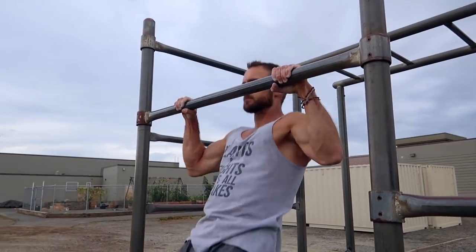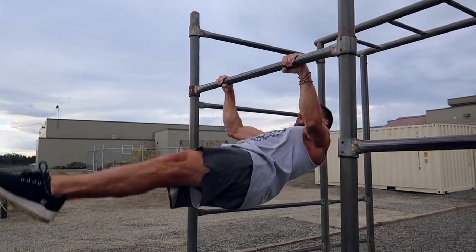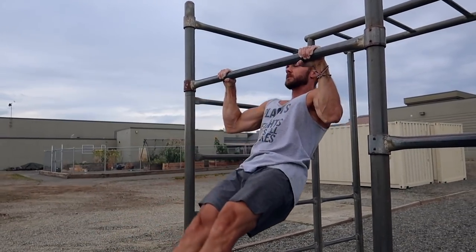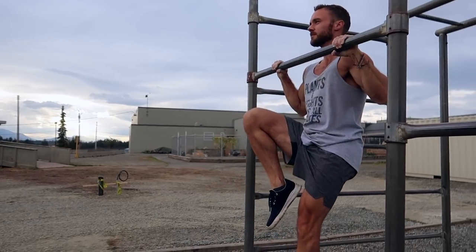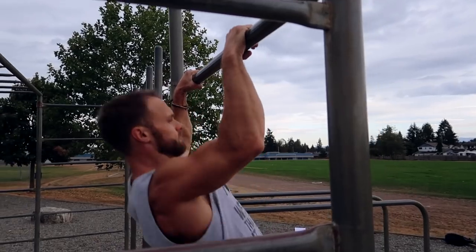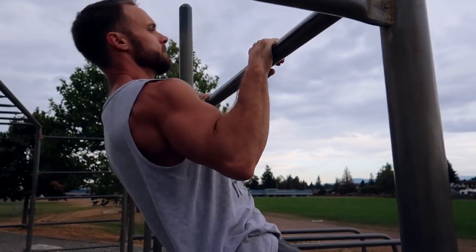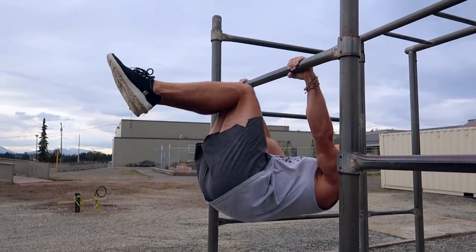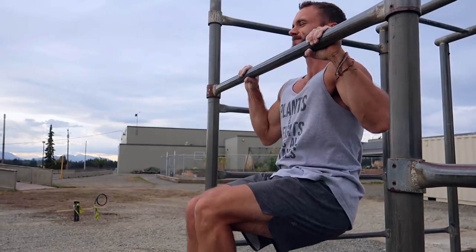To work on straight arm strength, one great movement is the ice cream maker. Go into a pull-up position, straighten out your body so you're parallel with the ground, trying to just barely lock out those arms. If this is too difficult you can do a single leg variation or a fully tucked variation. You could also do these as a drop set, starting with the most difficult variation and making it easier as you get tired. Make sure you focus on locking those arms out at the bottom of the movement — this is really important, something I neglected when I first started and it's been hard to correct.